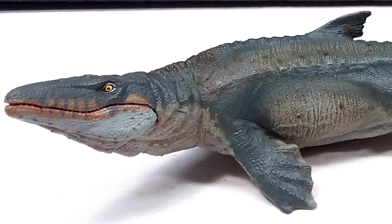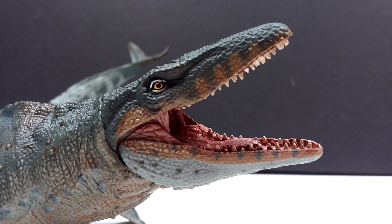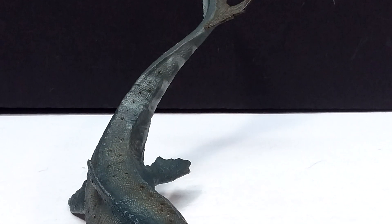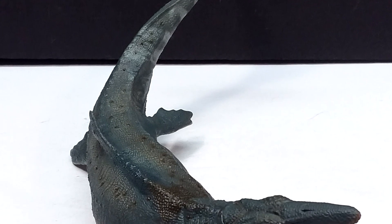They've even added in little bits of realism, like chips taken out of the dorsal fin, just to show those extra bits of realism. But on top of that, this time something we have with this one that's really good is the paint job, and that's something that Papo really has been lacking when it comes to their last few releases.